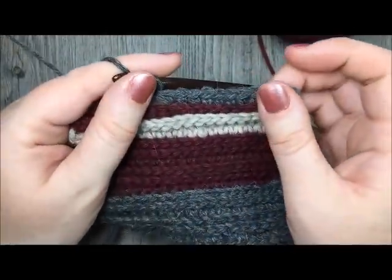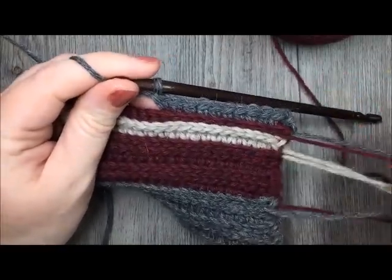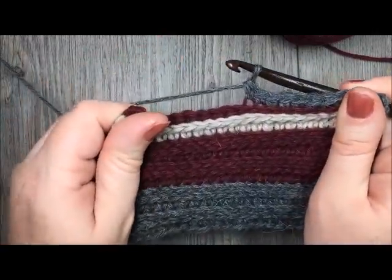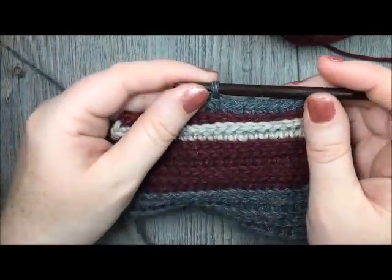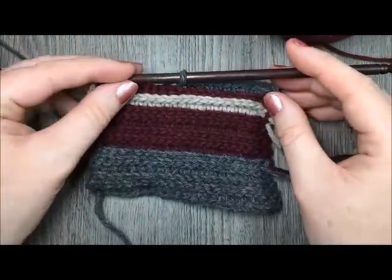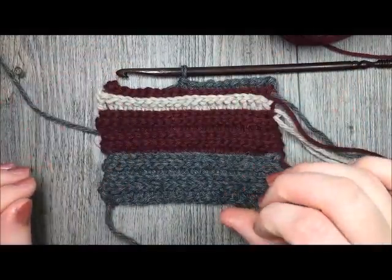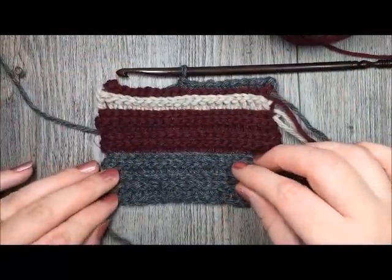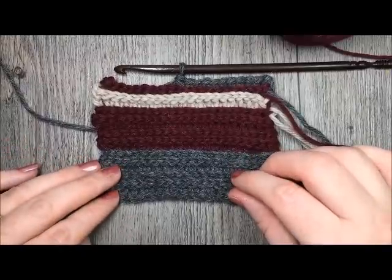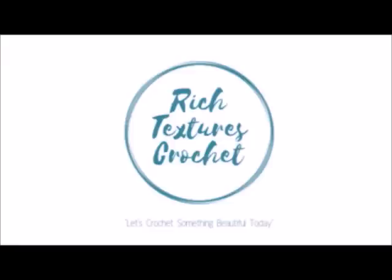At that point, you can fasten off your ends and weave them all in. If you so desire, you can block your scarf, and then it is all ready to wear. Congratulations, and thank you so much for joining me on this tutorial on how to make this men's classic crochet scarf. Thank you so much. Please don't forget to subscribe to my YouTube channel, and until next time, happy crocheting!